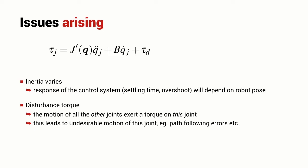Time-varying inertia is a bit of a problem because it makes it hard to tune the control system to get the best possible settling time and overshoot. The disturbance torque means more work for the joint controller — it has to be very high performance so that it can reject the disturbance torque and perform accurate path following.